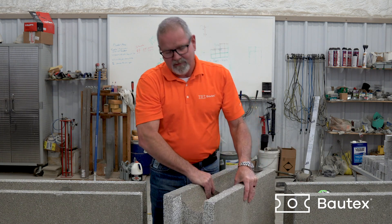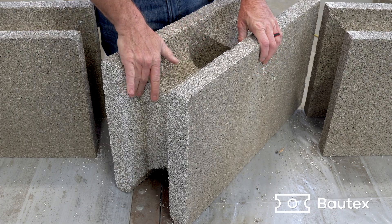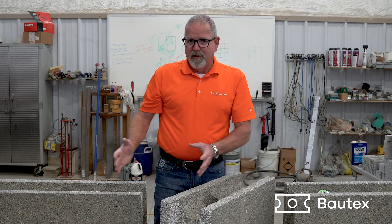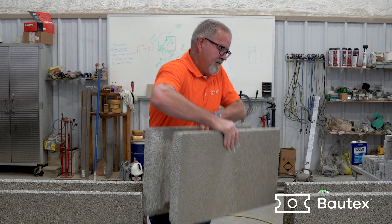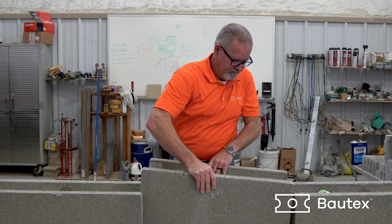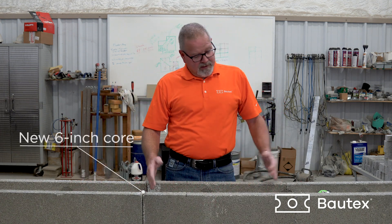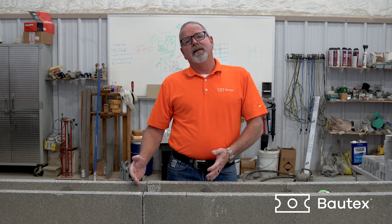That cut gives us a square end on the block. We're going to use the jam cutting technique that you've seen in the earlier videos to cut a new half core so we can keep our grid intact. Get everything butted back up tight — now we have a new core created by the half core that we cut. The block fits and the grid is still intact.